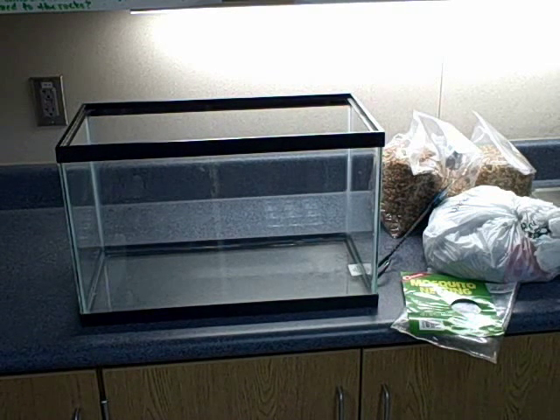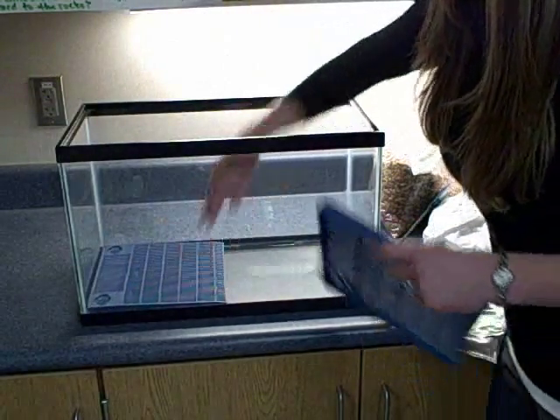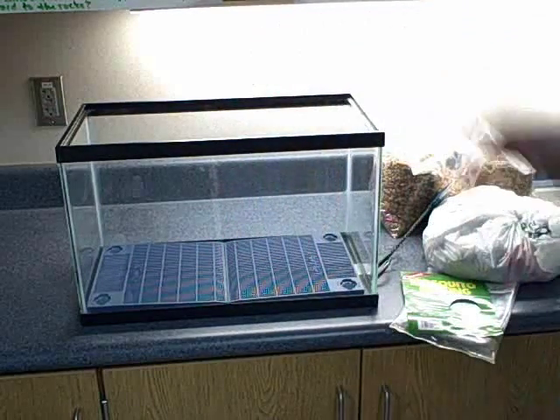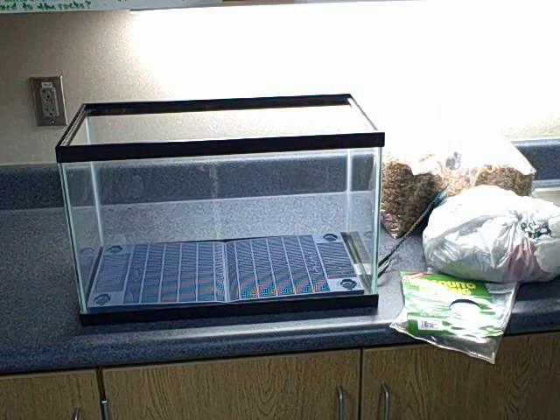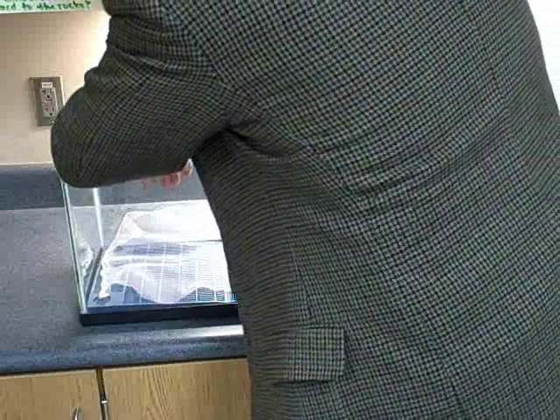We are setting up the aquarium for the Trout in the Classroom program. The first thing you need to do is put the under gravel filter in the bottom of the aquarium. It is also recommended that a mosquito netting or some type of screen be laid over the under gravel filter to help protect the eggs from falling through the cracks.